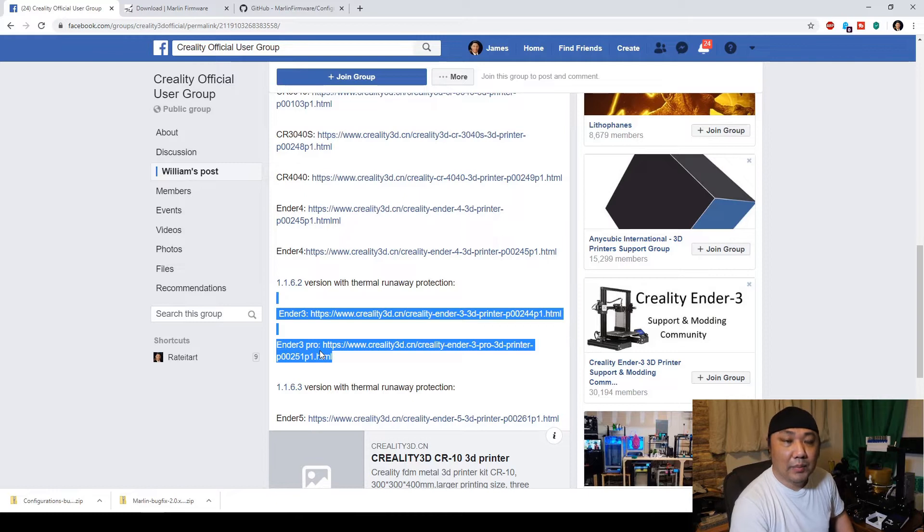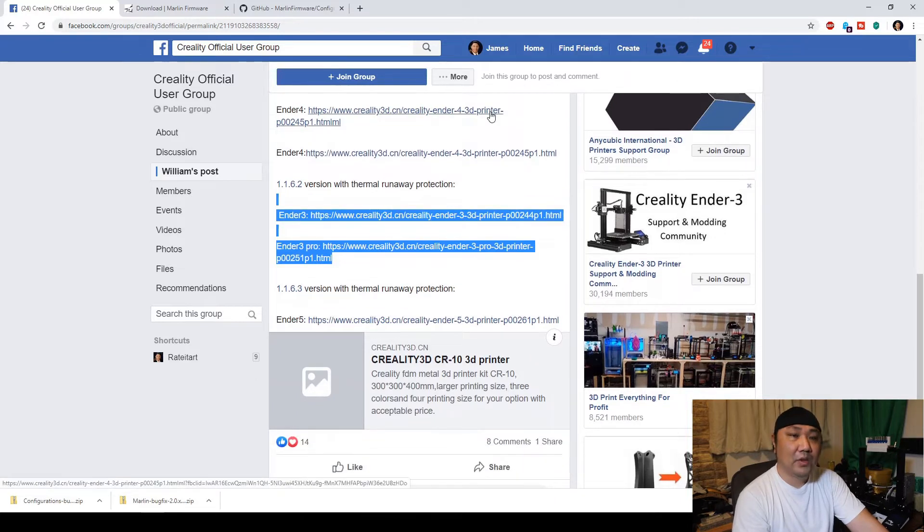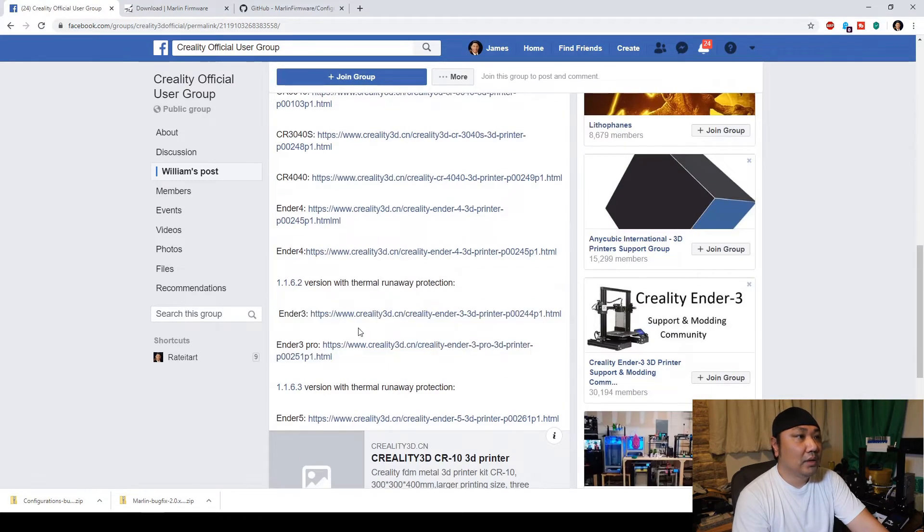However, if you want to play around with your firmware, maybe tweak it a bit, or if you have problems with it, you may want to try a different version. But if you're using this version and it's actually working well, there is no reason to really change the firmware unless you want to tweak it or if you have problems. I do have version 1.1.6.2 right here, so I really don't have to upgrade it.